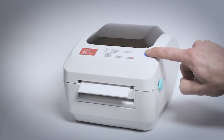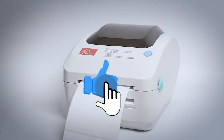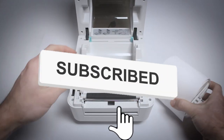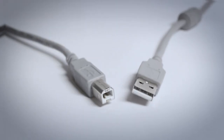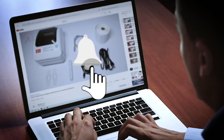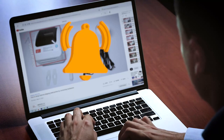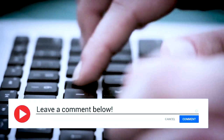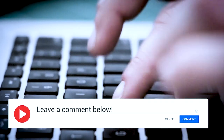If our content has been helpful, please give us a thumbs up. Be sure to subscribe to our channel, where we will continue to offer free tips and help for our label printer users. Click that bell icon so that you'll be notified of our future releases, and please use the comments section below to contact us with your questions or feedback.